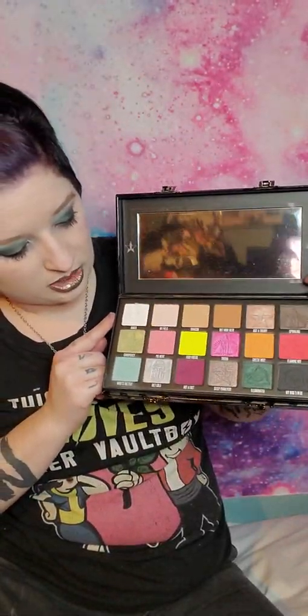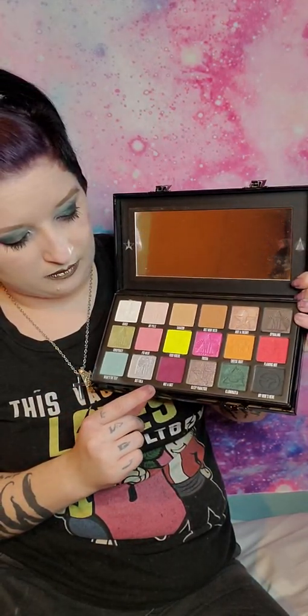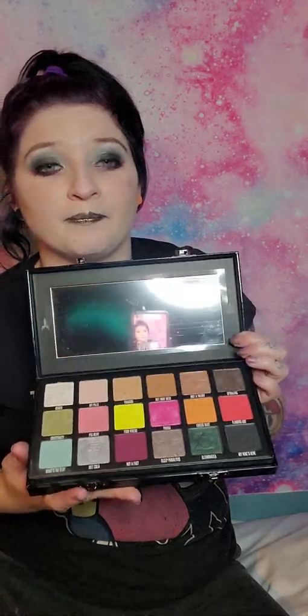These are all the colors. Sorry, there's already fallout from today. I used Ranch, What's the Tea, Diet Cola, Nautifact, and Illumina Tea today, and I'm wearing Shane on my lips. I'm not going to swatch every single color like most review videos do, but I do have a lot of favorites in this one.